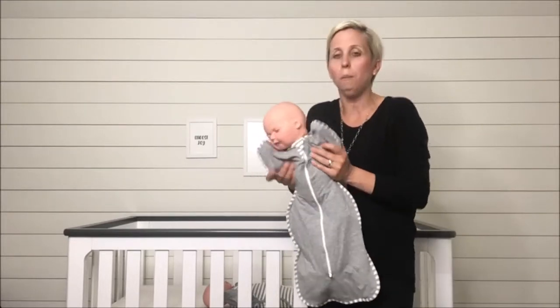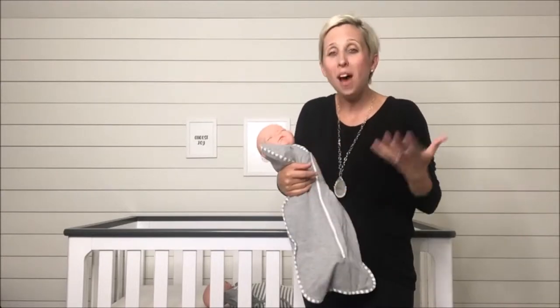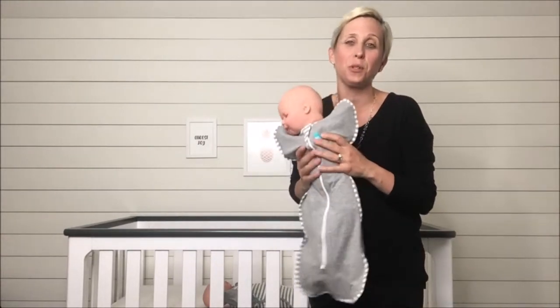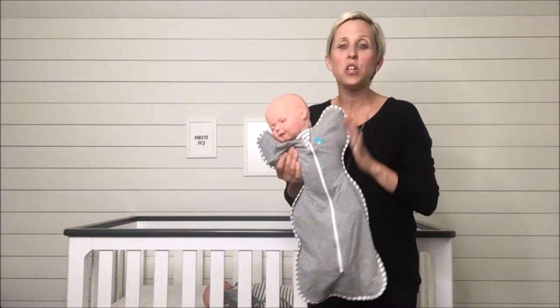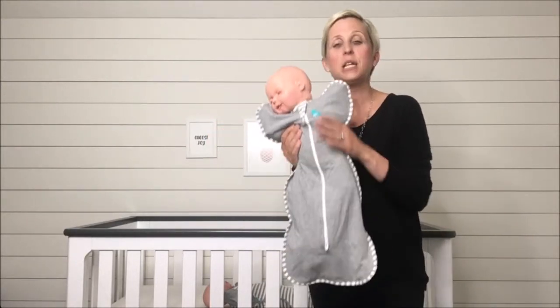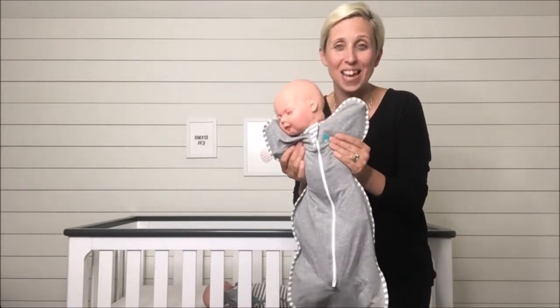In a traditional swaddle, baby's arms are tightly bound and then it's their torso. But not all babies love to have their arms bound up like that. We do know that most babies love to have the torso area snug in a swaddle. Thanks to the unique design of the Love to Dream Swaddle Up, it solves that problem — this allows baby to be snugly swaddled while still accessing their hands.